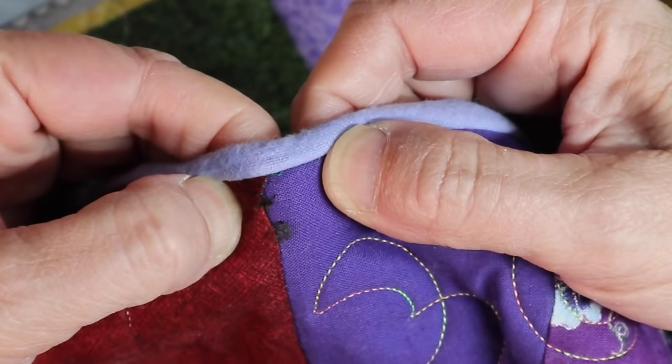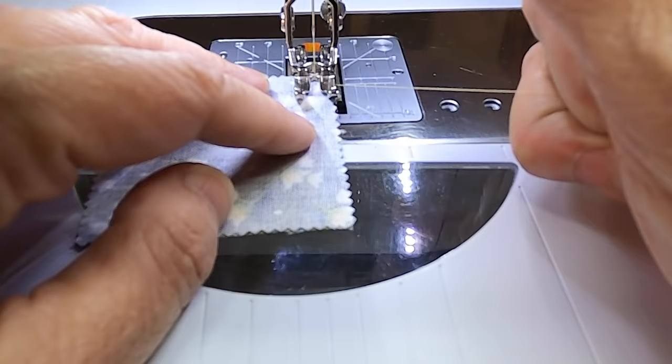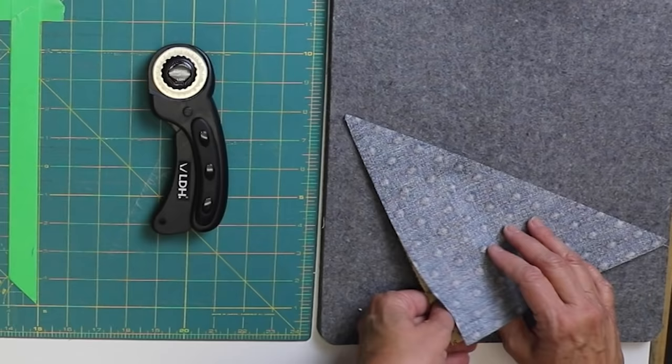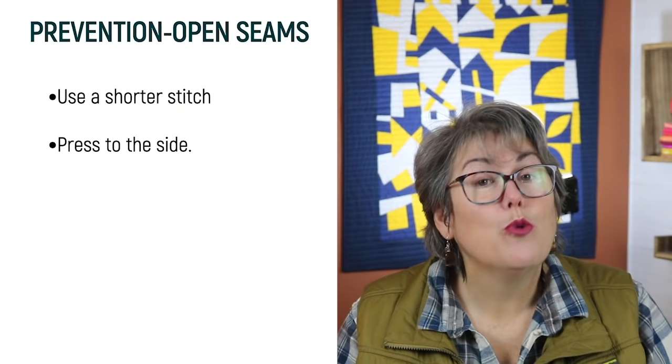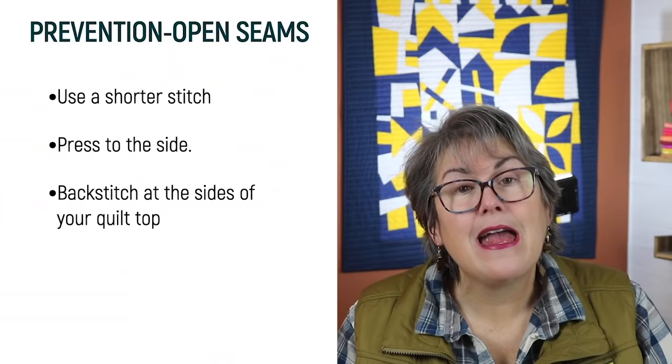Unraveled seams are probably the most common mistake, and it occurs mostly at the edges of your quilt or where your seams intersect. In quilting, we do not backstitch because it adds bulk to your seam and it can often chew up your fabric. To prevent this mistake in the future, use a smaller stitch, approximately 2.0. Press to the side. Seams that are pressed open are weaker. When you do sew your final rows, that's when you can do a backstitch. The bulk is not going to matter very much under the binding.